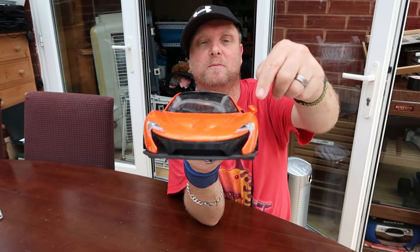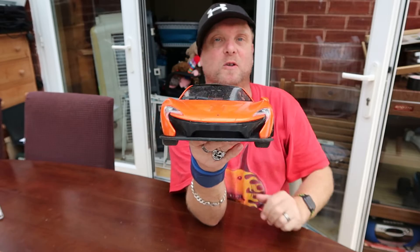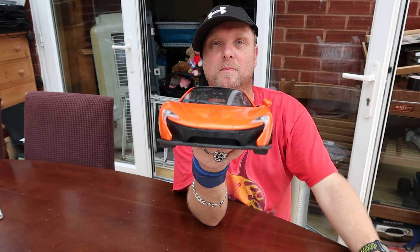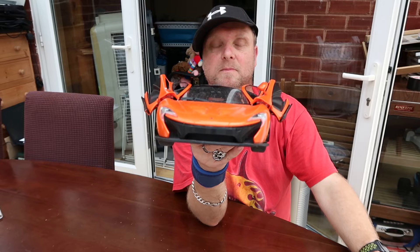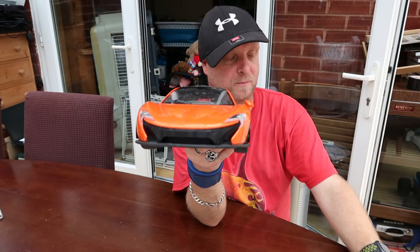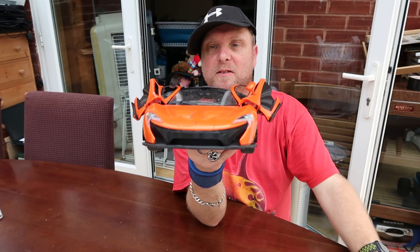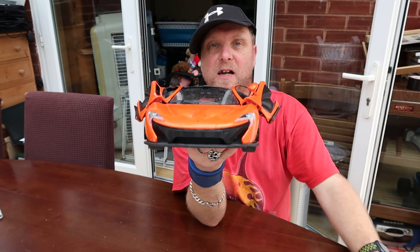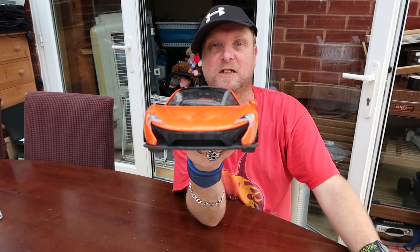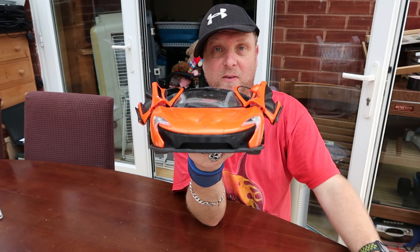Now for the party trick. You'll probably notice one door mirror is missing — unfortunately it got damaged a little while ago — but this is the party trick: the doors can go up and down on it! Like I said, it's just a gimmick car, but it's safe to have a lot of fun with, which I do every now and then.